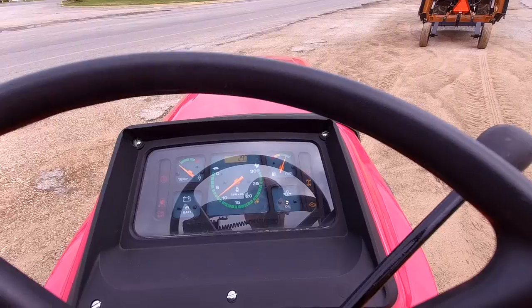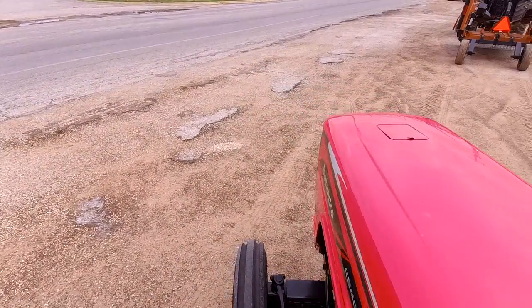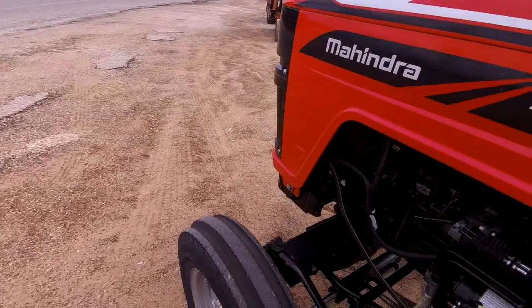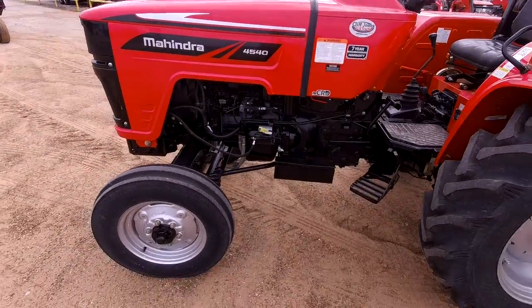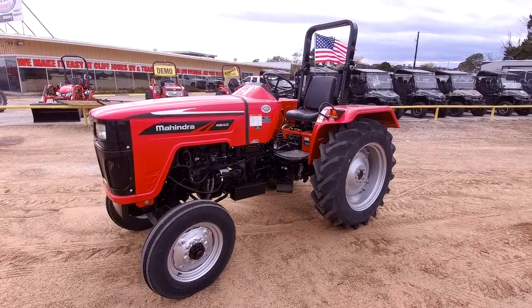So that's it running at PTO RPM right there. When Mahindra first started out, they partnered with International Harvester, so that's why this one has a very strong resemblance to it. They actually have an anniversary edition coming out right now.